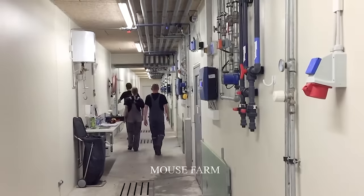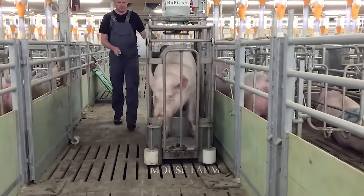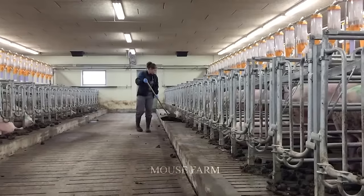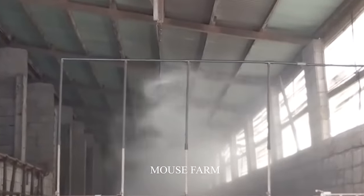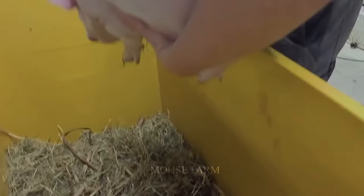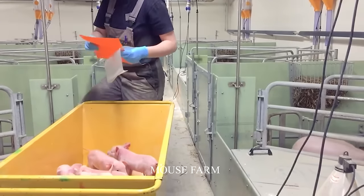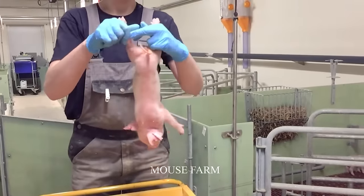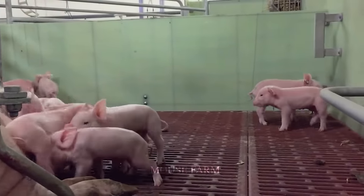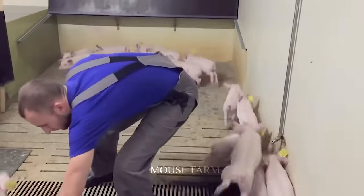Biosecurity takes center stage in Australian pig production. Strict measures prevent the spread of disease, including a meticulously constructed system to control farm access, strict cleaning and disinfection procedures, and control of animal movement. Farmers and pig breeders comply with strict regulations and ensure pig herds are periodically health-checked, keeping Australian pigs healthy and free of disease risk while protecting public health.